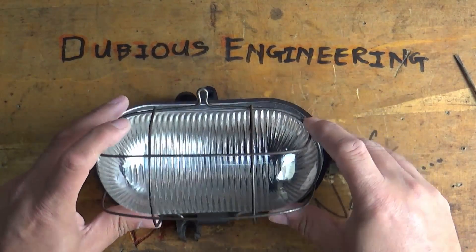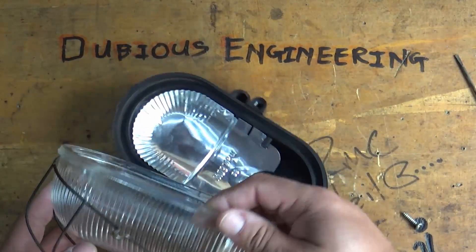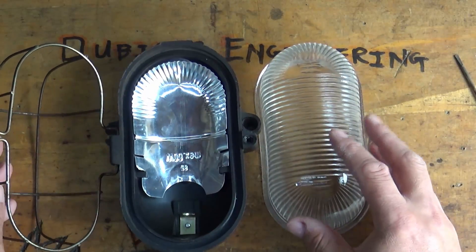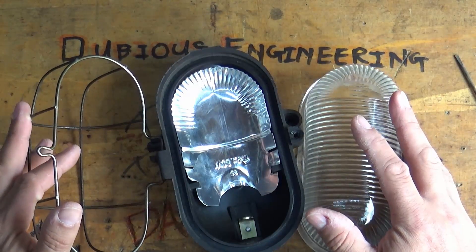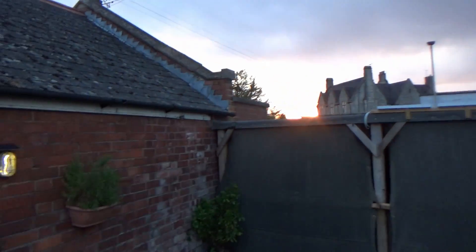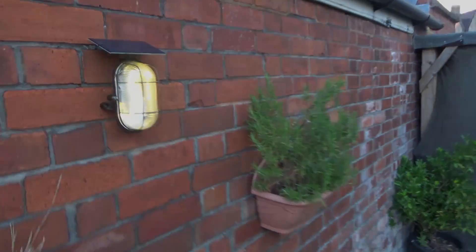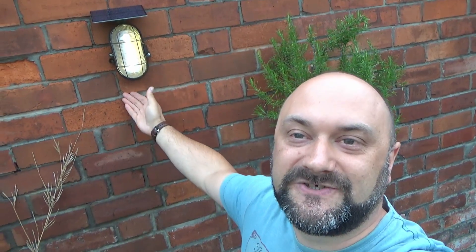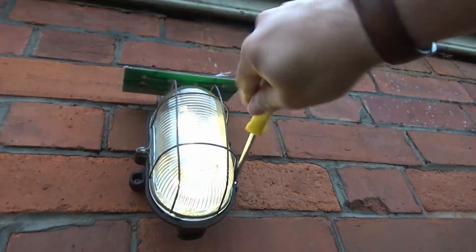Ladies and gentlemen, we are going to make a solar powered garden bulkhead lamp today. This is going to be fantastic - let me show you how to make slightly less chavvy solar powered garden tat!